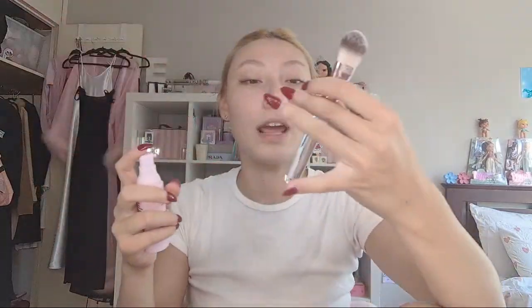I want to start off with a bit of primer, but not too much. I'm going to use the NYX Marshmallow Primer and put this on a Nude by Nature liquid foundation brush.